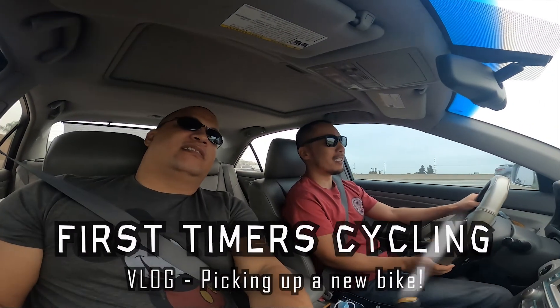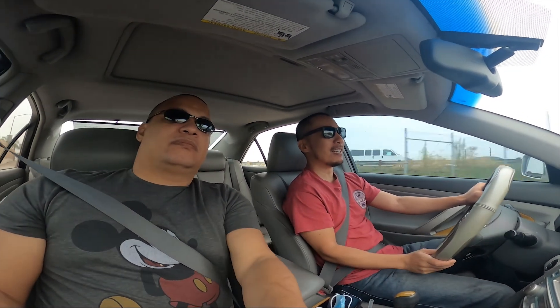Welcome to a new episode - it's going to be a little different, kind of a vlog style. I've got Alvin here next to me and we're going to pick up a mountain bike.